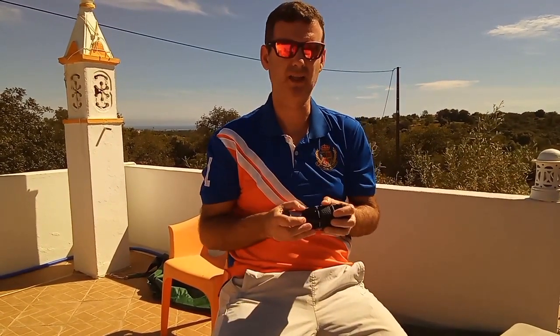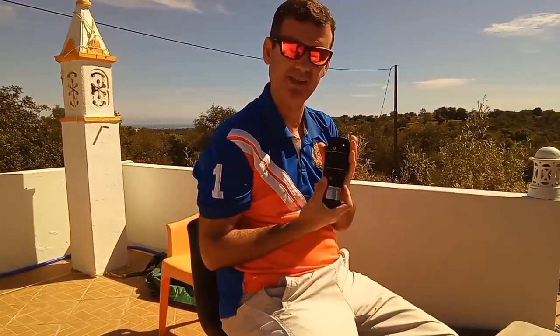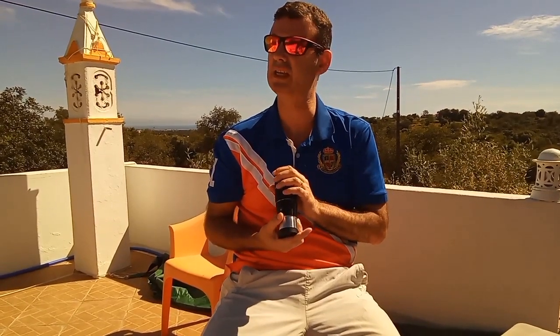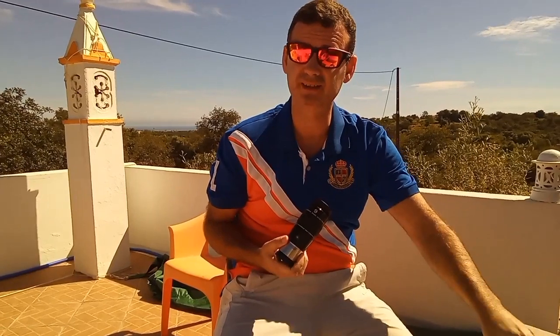With my setup — a 12-inch Dobsonian f/5 — I get 166x magnification with this eyepiece. It's a nice field of view to see planets, planetary nebulas, little faint objects, and galaxies that fit within the field.